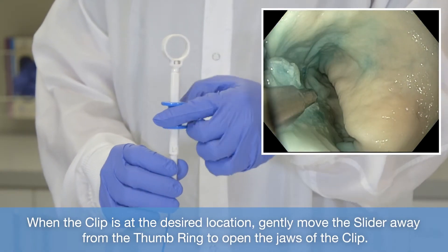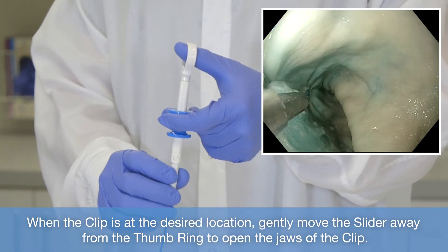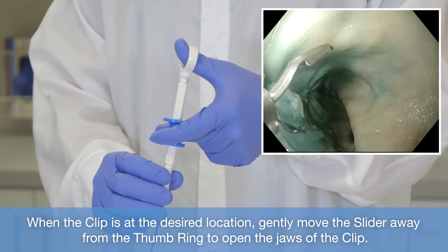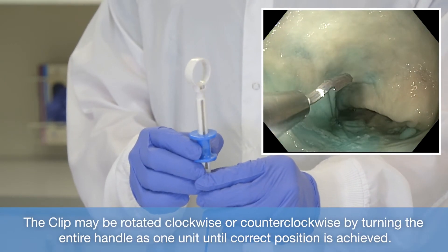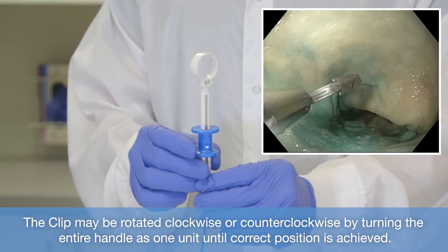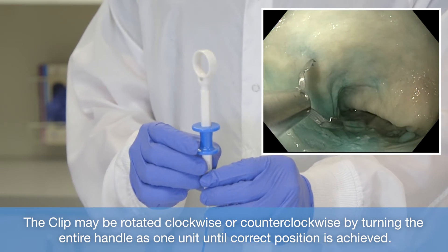When the clip is at the desired location, gently move the slider away from the thumb ring to open the jaws of the clip. The clip may be rotated clockwise or counterclockwise by turning the entire handle as one unit until the correct position is achieved.